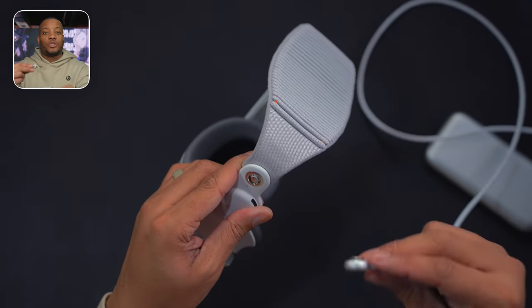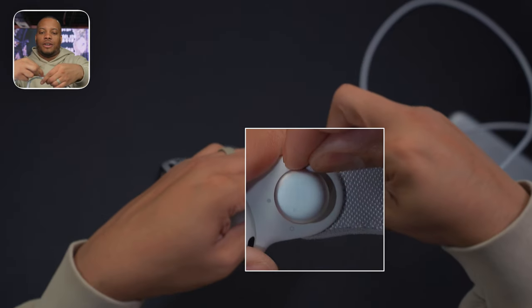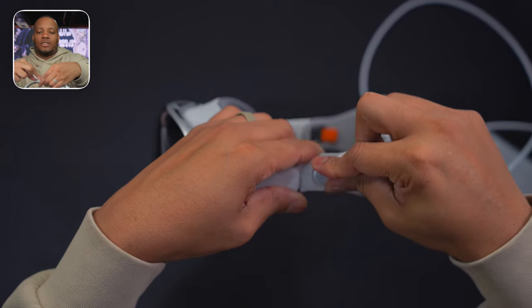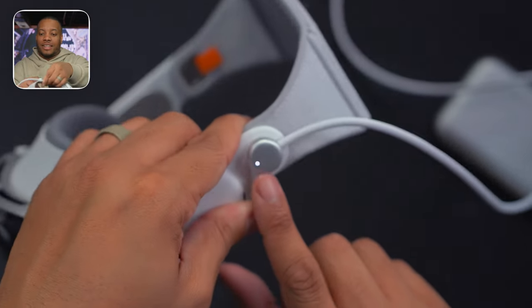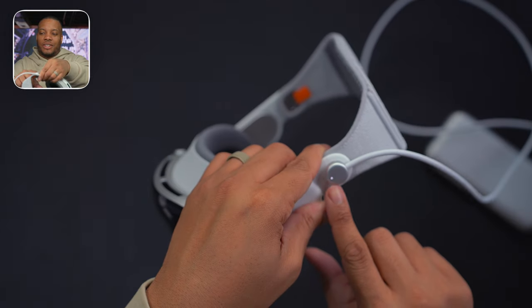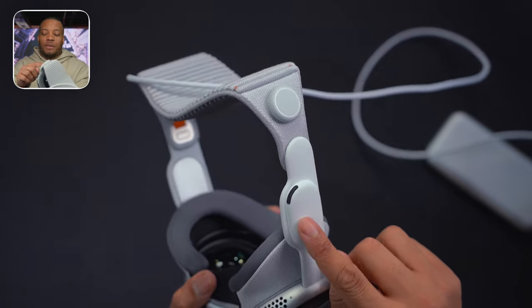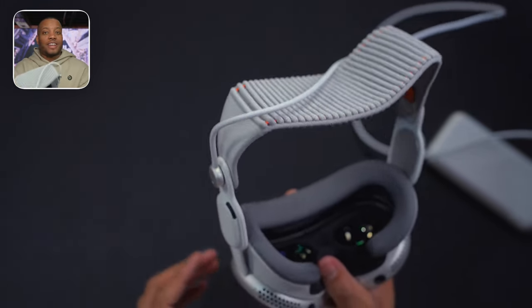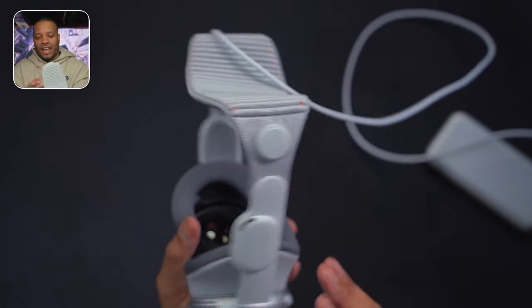Now let me attach this external battery pack for the first time. There's a little dot and you need to put it on the blank dot on the headset, then twist it and line it up with the other completely full dot. Now this thing is already getting some juice — you can see that little light powering up. On the side we do have the spatial speakers, and apparently these speakers should sound really good, especially when you are watching movies.